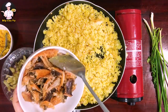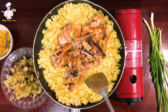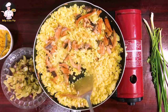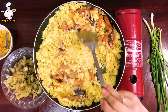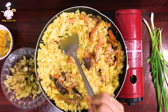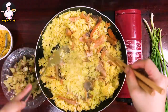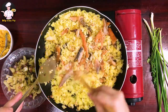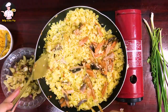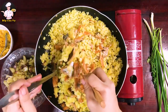Hạt cơm đã tơi ra rồi, mình bỏ cá khô đã chiên và xé nhỏ vào. Mình đảo đều cho cá với cơm hòa vào nhau. Màu cơm trứng gà trộn chung thì màu sắc lên rất đẹp, vàng ươm.